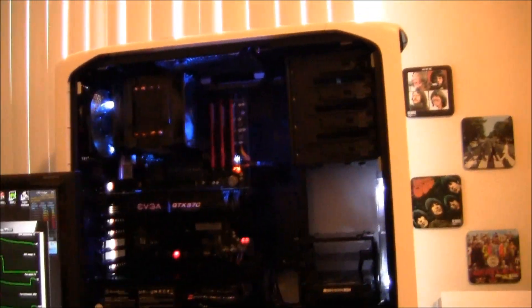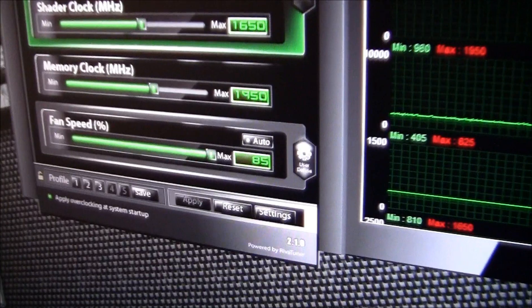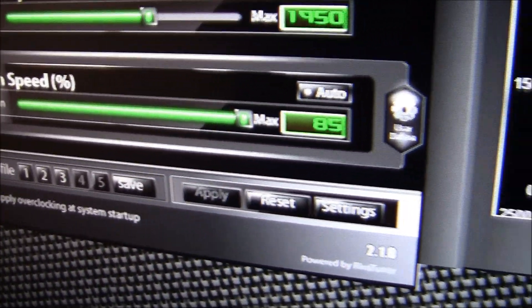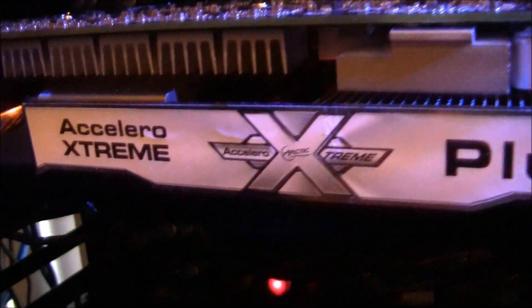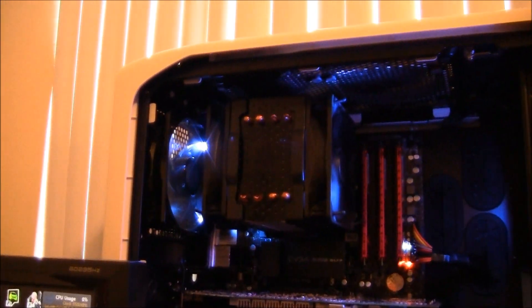Besides comparing temperatures, I also wanted to compare acoustics. I've already put the fans on this Accelero Extreme Plus cooler at max speed — and well, here you can hear it for yourself. I can hear the case fans more than I do the fans on the cooler. That's amazing to me — much better temps and super, super quiet.